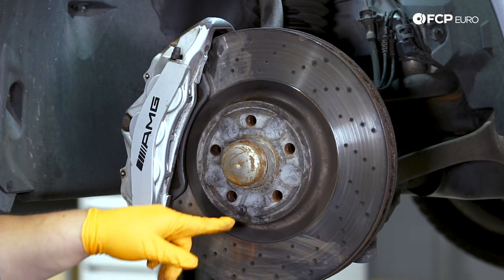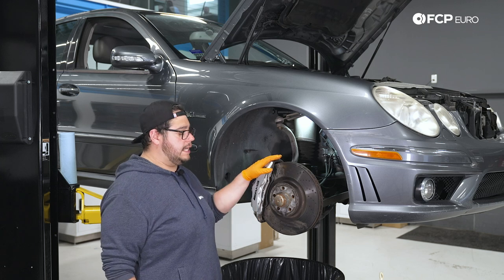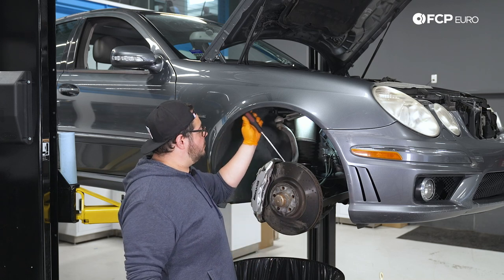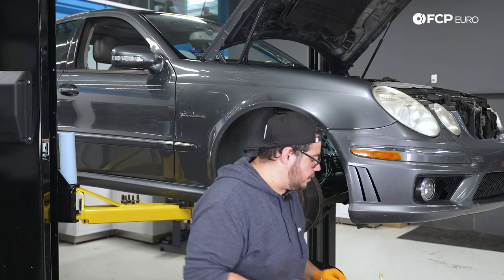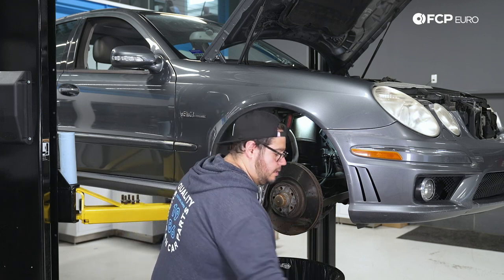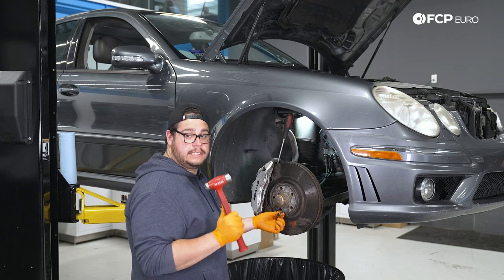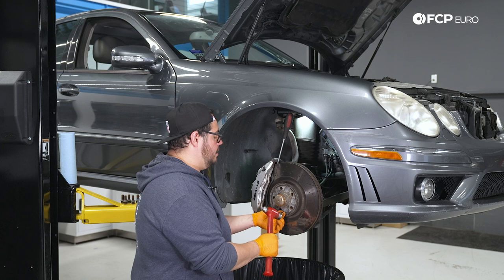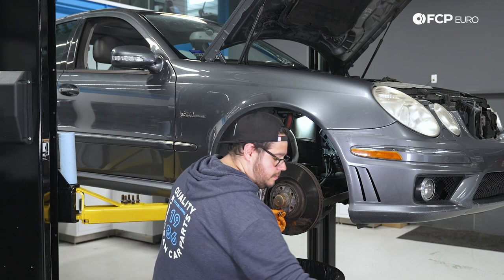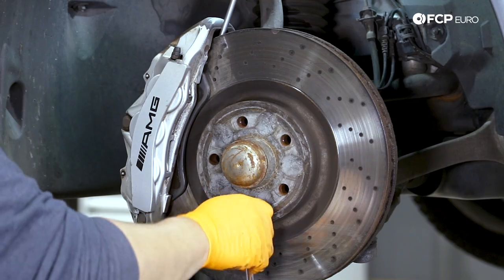We're going to start by making sure we can break free our rotor set screw so that when we come to remove the rotor, that doesn't hang us up. I'm going to use the caliper in place, stick a flathead screwdriver in one of the vanes, and grab my T30 on my quarter-inch ratchet to break that free. With these Northeast cars, I like to set the bit in place and give it a couple of taps with the hammer to break free any rust or anything that may be binding it up.